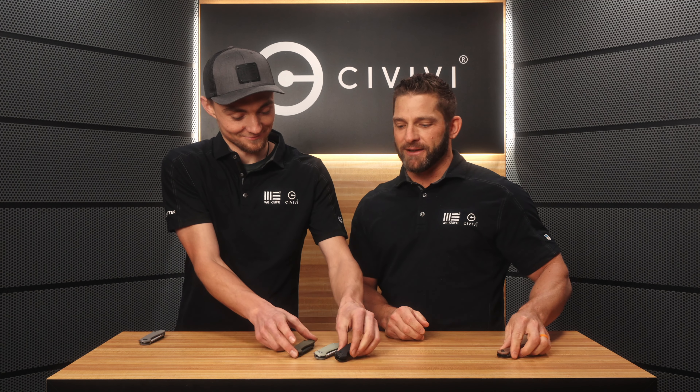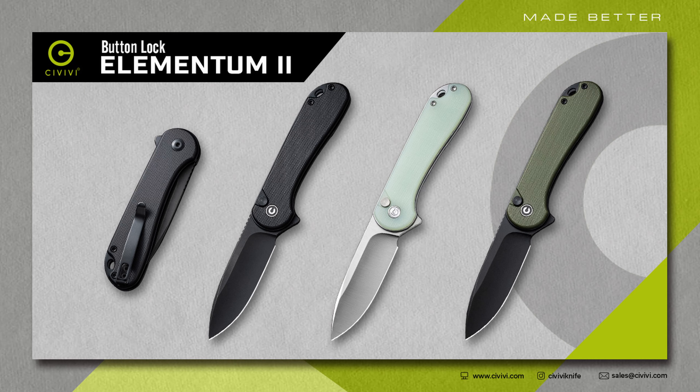There's no thumb studs. There's no front flipper. It locks closed — so you cannot open it. But this is one of my all-time favorite designs that we have. I'll talk a little bit about that here in a minute, but that's not really what we're here to talk about.